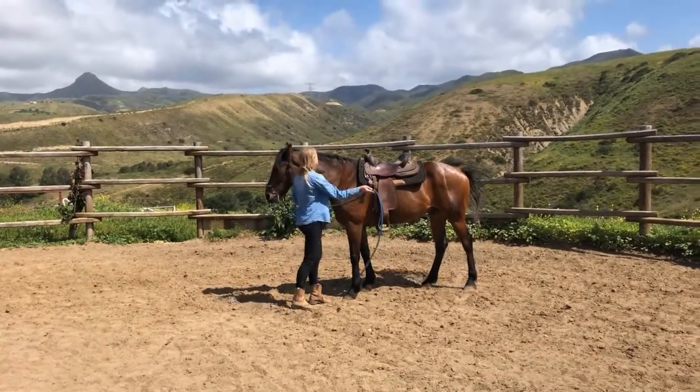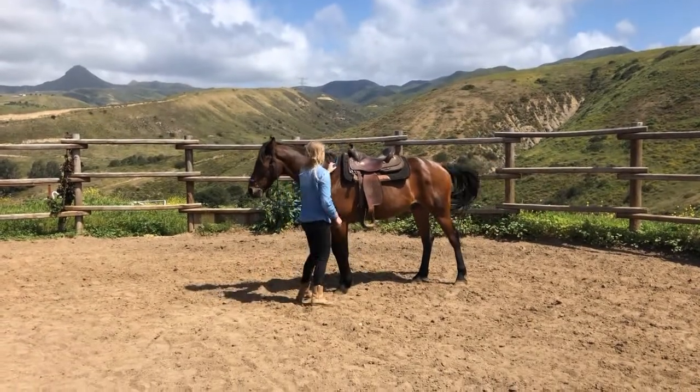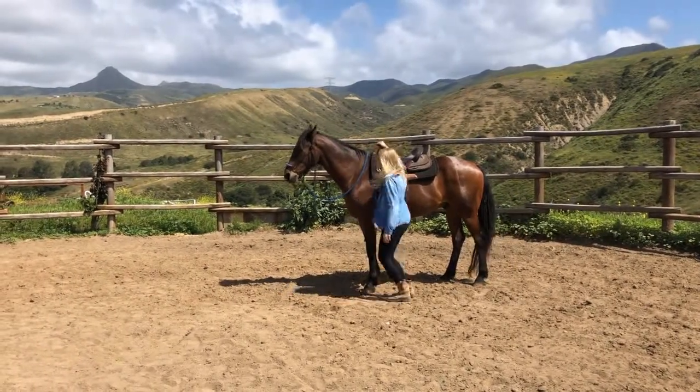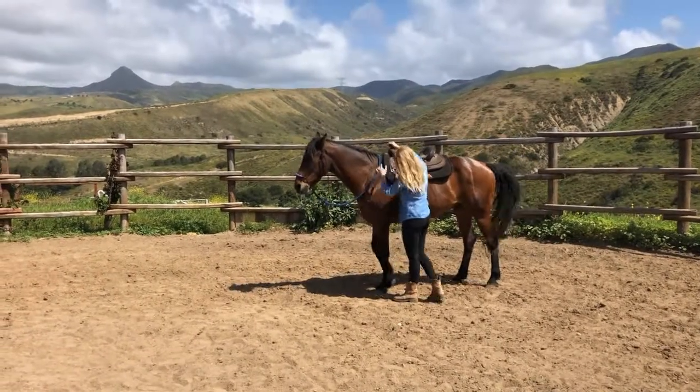I start this process by getting the horse comfortable with the rope swinging over the saddle. I'll do a jumping motion to simulate getting into the saddle. He jumps a little, so I reassure him that everything's okay and then I continue jumping. This process should be repeated until the horse is a hundred percent comfortable.